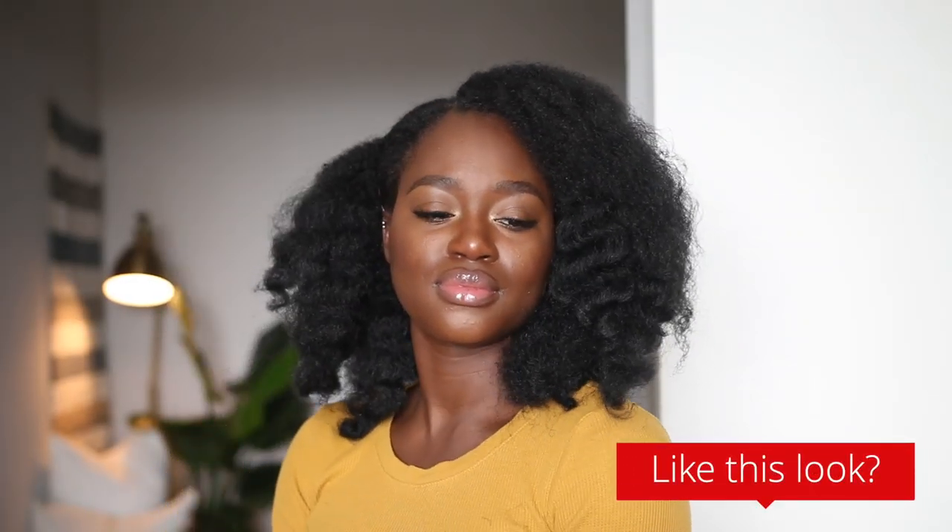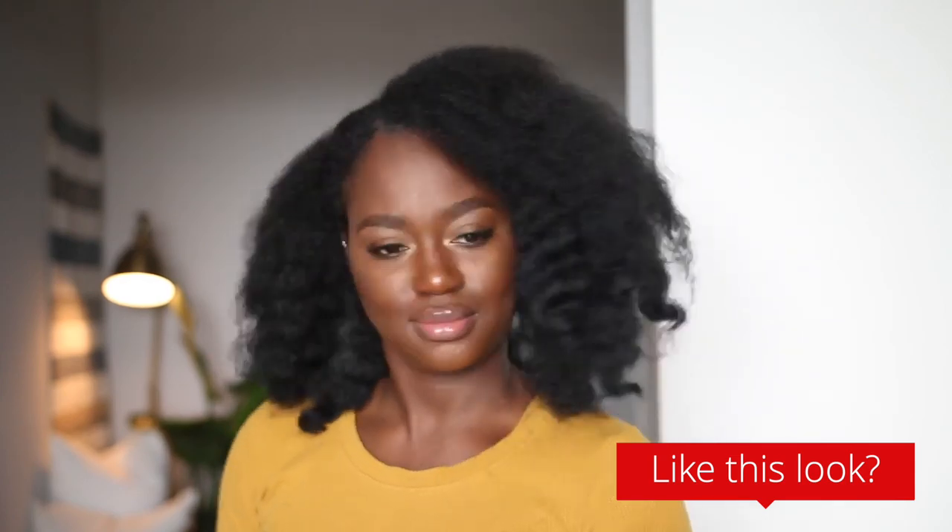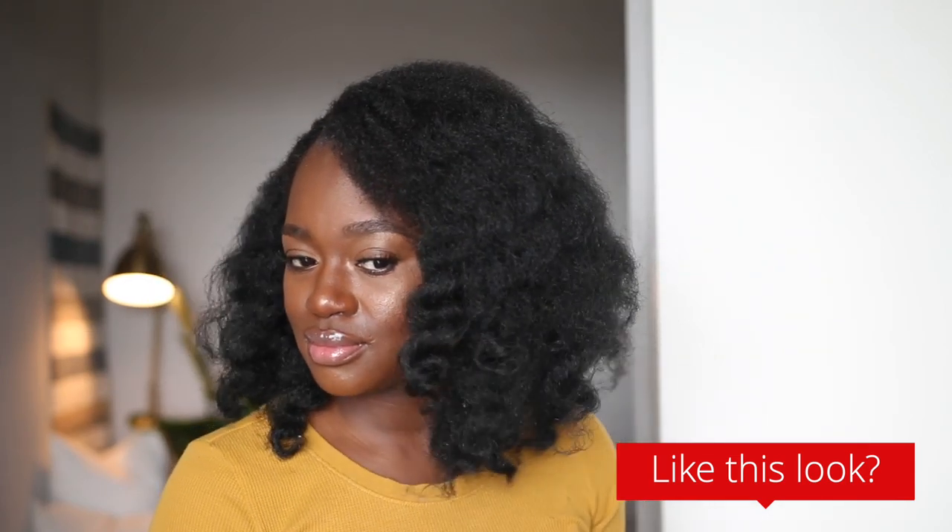Hey, what's up? It's Walanda and welcome back to my channel. In this video, I'm going to be showing you guys how I achieve this look. This is crochet and I absolutely love it. It really fits my face and I'll definitely be doing this method again. So if you're interested in seeing how I achieve this look, go ahead and stay tuned.